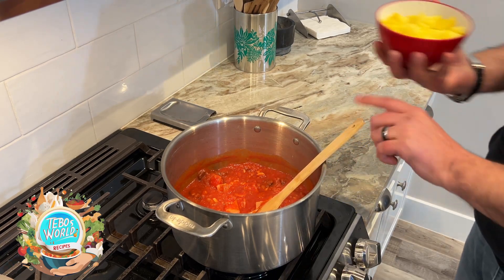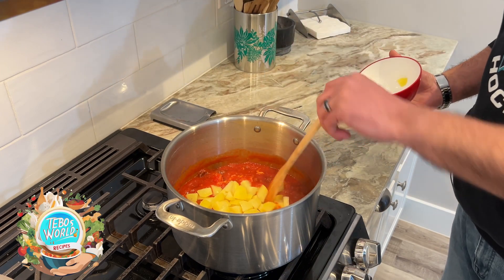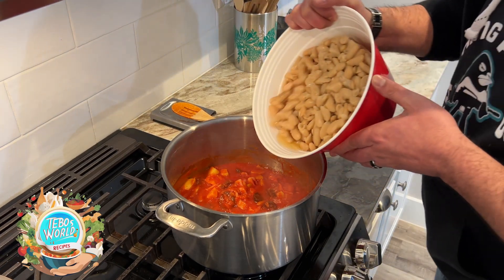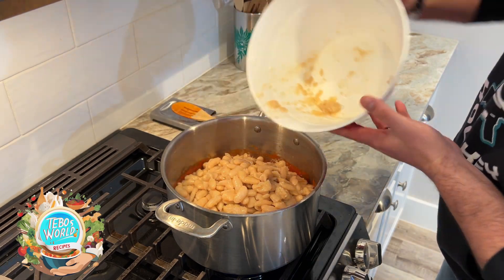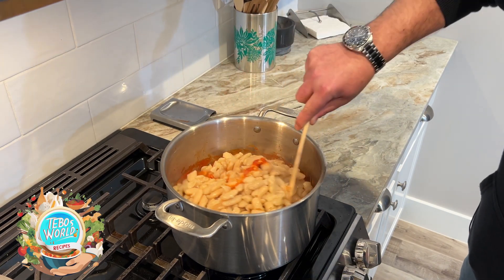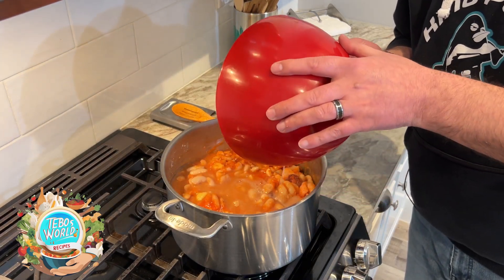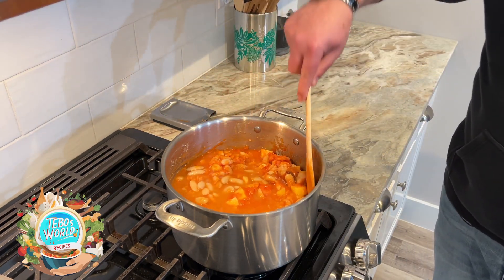After, we'll add our parboiled potatoes and then we'll add our beans. We're going to mix gently so we don't disintegrate our beans. If it's too dry, add some of the beans water. We'll keep on mixing.